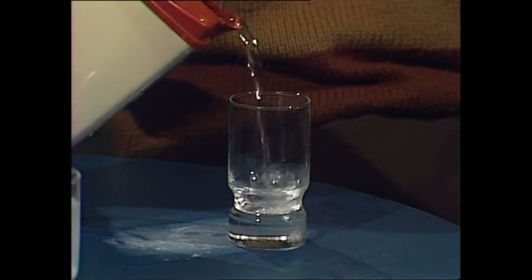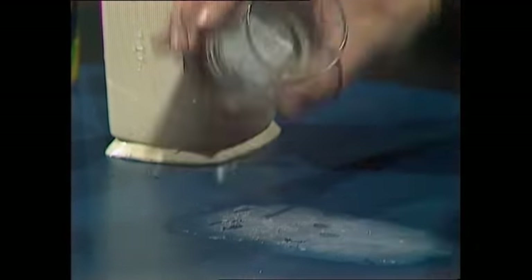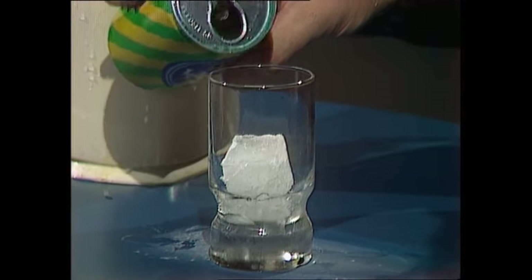You start with a cold glass from the fridge and just rinse it out with a bit of water, then throw the water away. You do need a fridge with a very cold freezing compartment for the next bit, because when you get your ice block out it's really very cold, and as you drop it onto that water it freezes it almost instantly and it sticks there. So you can pour your lemonade in and it'll stay there, at least for a while.